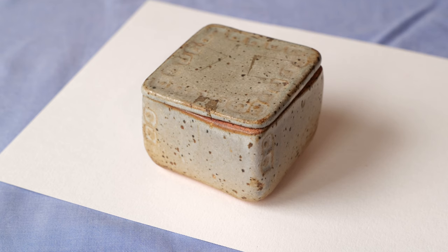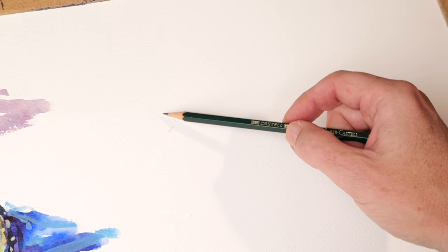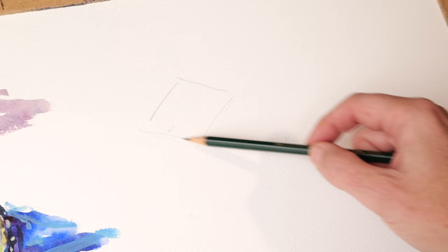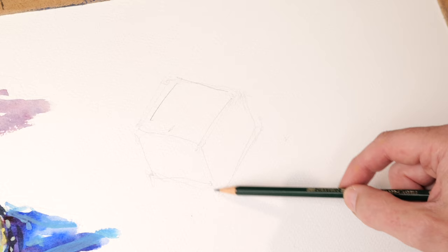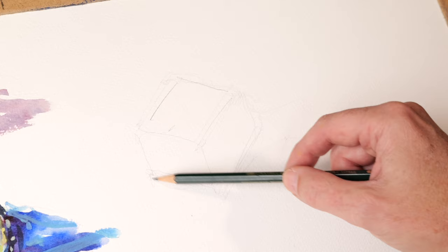We're going to have a go at something else now — this little pot, a square pot with a lid on it. It's an interesting shape because it has planes which are quite good to paint. So we do a quick drawing of it again in my little 2B pencil. I'll try and press it a bit harder so you can see it. Just quickly work out the shape — okay, something like that. That's the shape of it, and then the shadows come off on the side.